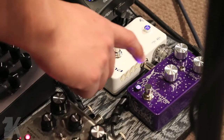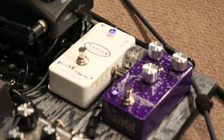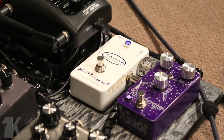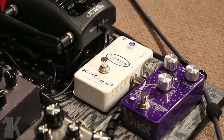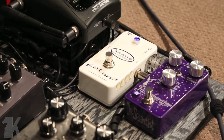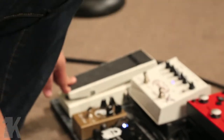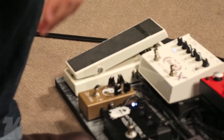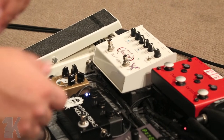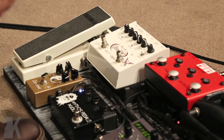The second always-on pedal is a Dr. Scientist Reverberator — same thing, just an amazing pedal. The same trip that the Katana went down, the Reverberator went down too. I sent it to him and he fixed it right up. He's an amazing person as well. From there, going to the Fulltone Wah — just a standard Clyde. I use that sometimes to make those leads really screaming, and it's always a fun thing to put on.